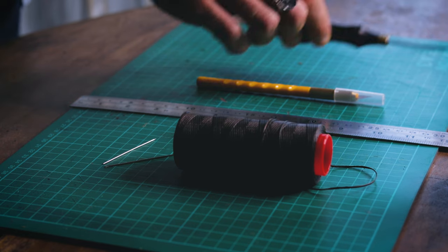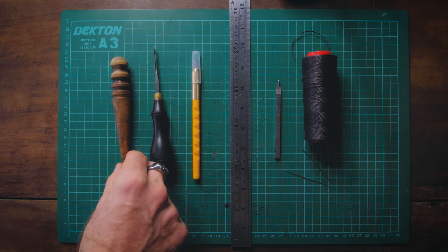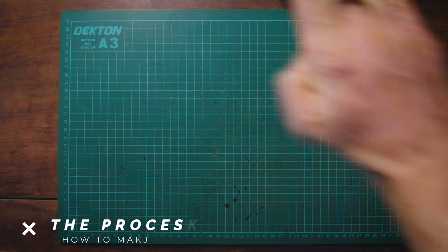Optional extras include edge finishing tools. These are certainly not essential for making this wallet, but they'll take your production value up to the next level by providing really nice smooth edges. These include an edge beveler, an edge burnisher, and edge finishing compound — I highly recommend using tokonole.